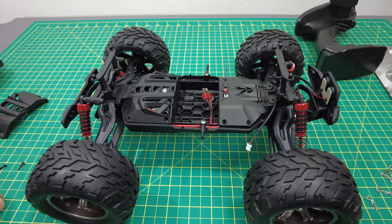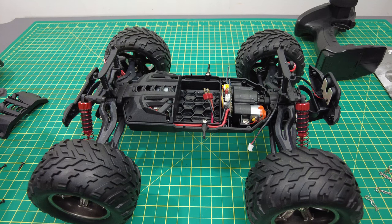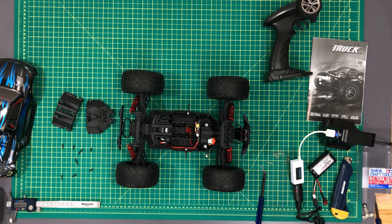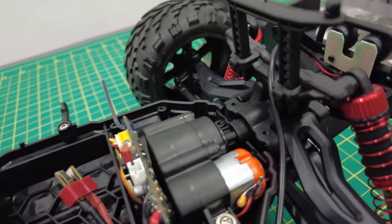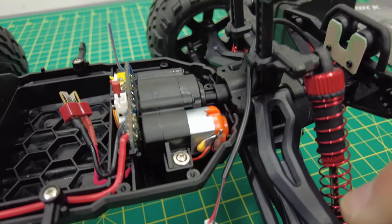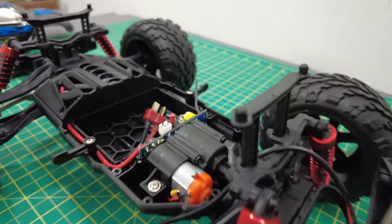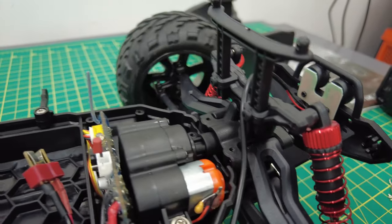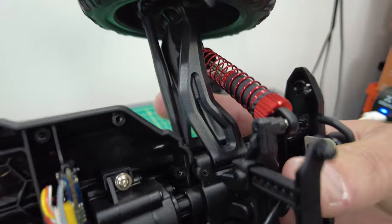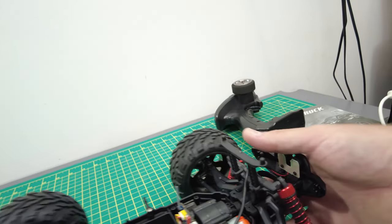Oh my gosh — that is not a standard steering servo! What the heck is that? That's a 180 motor setup. That goes into — what the heck — that is the weirdest steering servo setup I've ever seen. That is not standard, you cannot upgrade that. We don't have anything like that available. Wow, that's nuts — holy smokes!